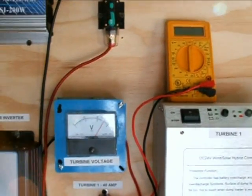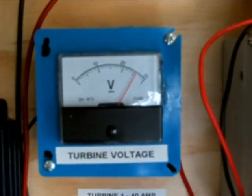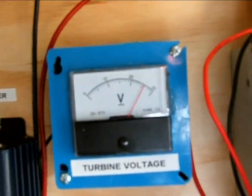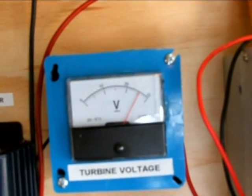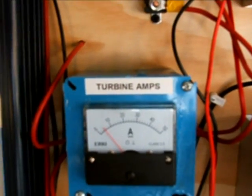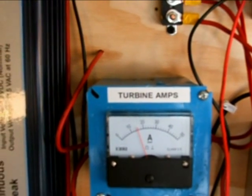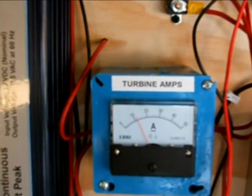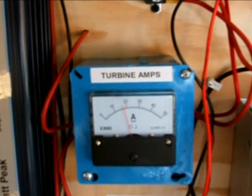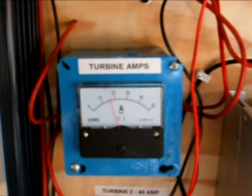And then when we look at the voltage, it's around 26 volts. And then the amps — you can see them fluctuating right now. They're at 10, 12, 15, and they'll get up there. There's 22 amps. So it's moving along quite well, not doing too bad.